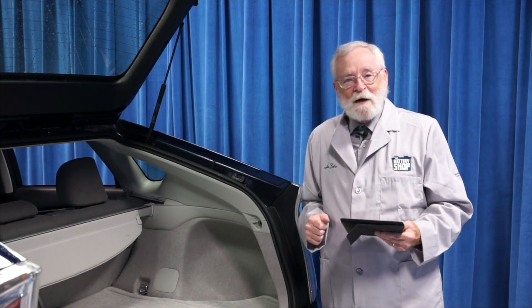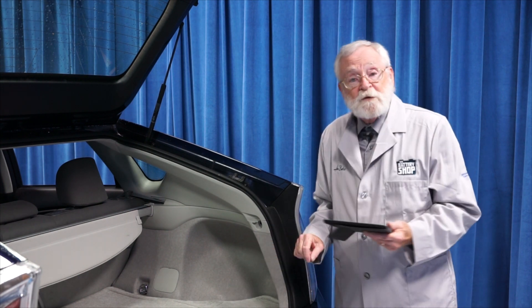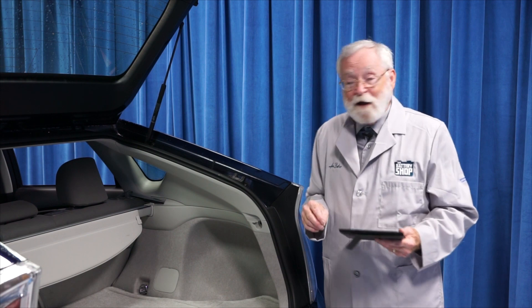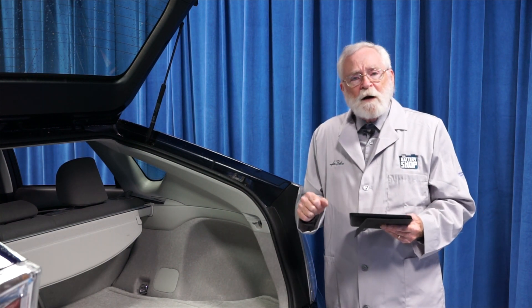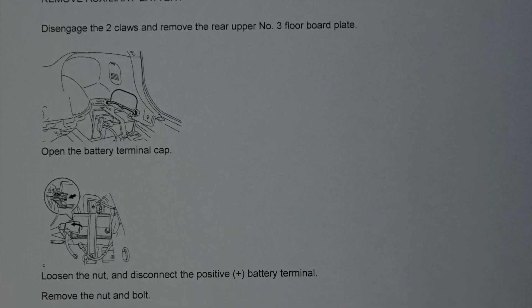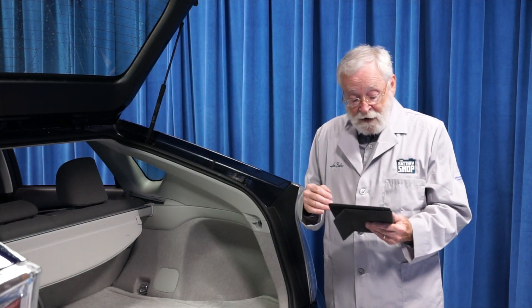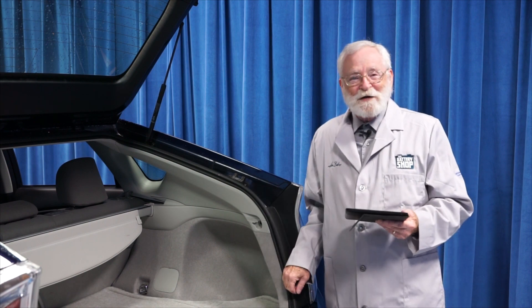Hi and welcome to the battery shop. The Toyota Prius has its auxiliary 12-volt battery mounted in the trunk. It's a vented battery and some of them even have their temperature taken. So although the replacement procedure is fairly straightforward, there are a few extra steps you may have to take. Always refer to the original equipment manufacturer's step-by-step instructions so you have everything you need, you don't forget anything, and you can safely replace a battery in a vehicle like this. Let's get started.